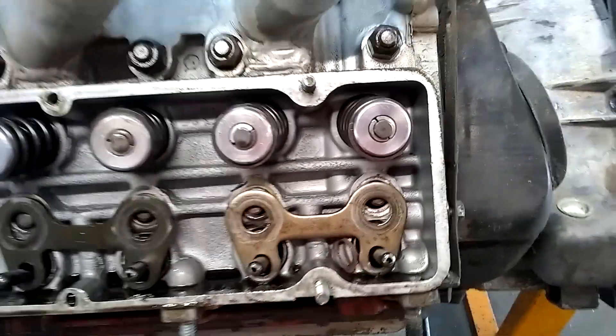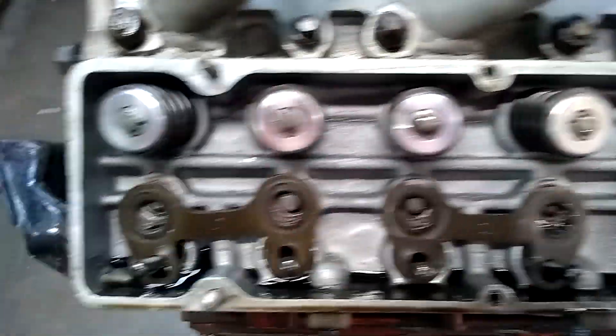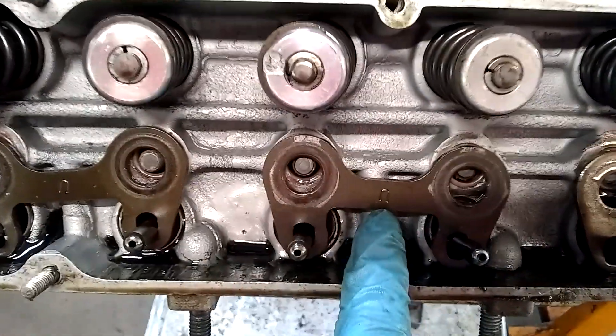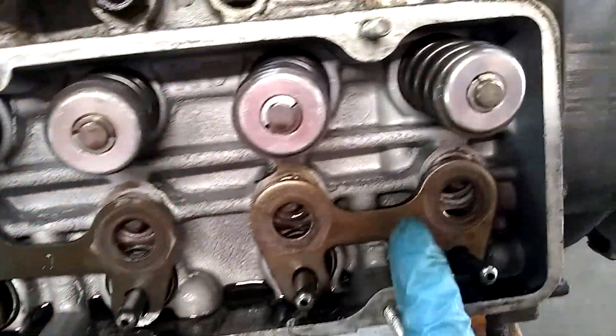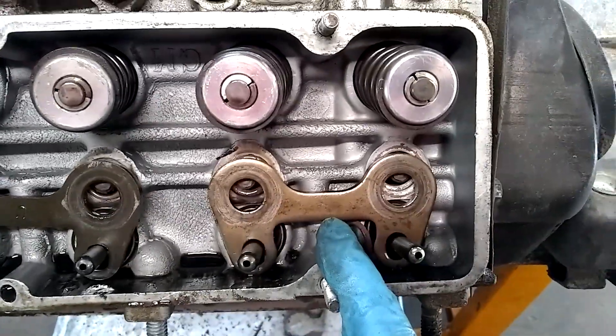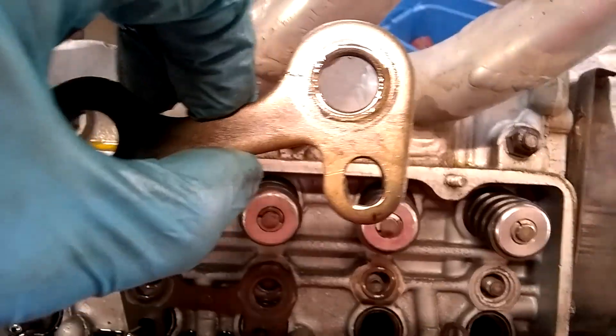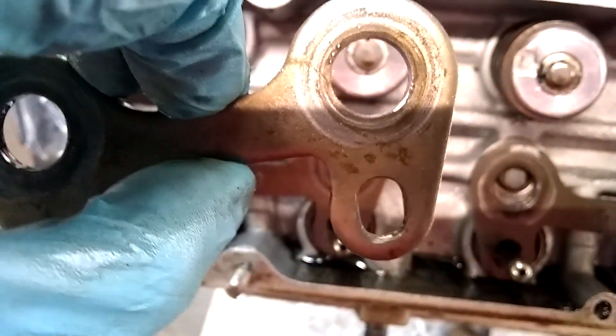First thing I want to do is take the heads off. The first thing I'm noticing here is the U-Tor-Ju — wait a minute, there's no U-Tor-Ju. So obviously these guides were in backwards, and you can see how it has oblonged the hole that they go through. That right there is a problem.